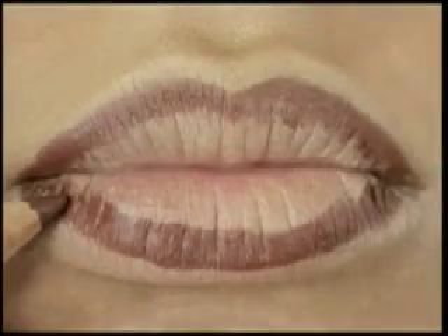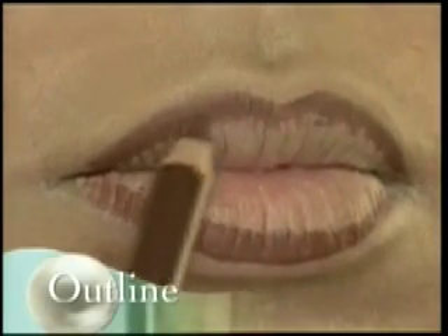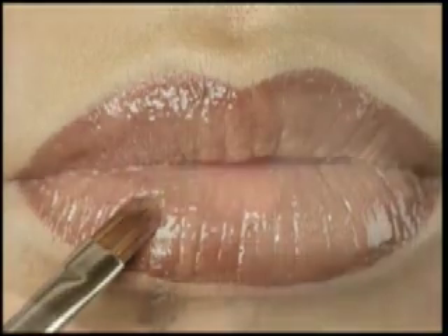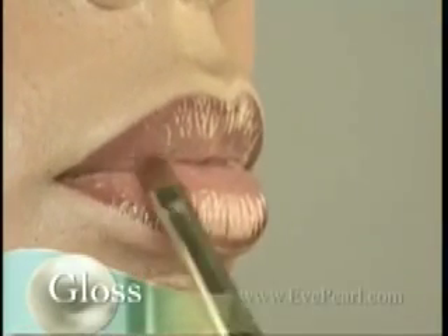Then you use a lip pencil three-quarters of the way around your lips. You can use either your gloss or your lipstick, working your way from the inner parts of your lips going out, blending out that liner so you don't see a harsh line.